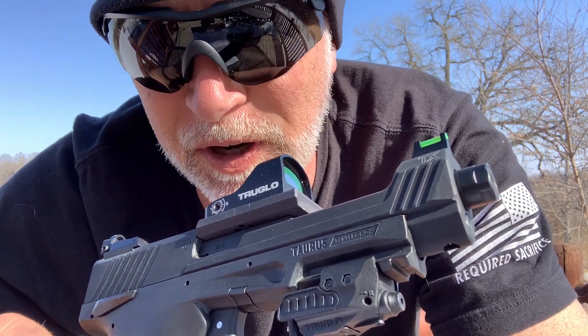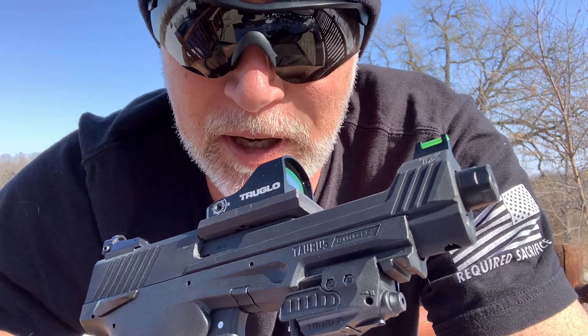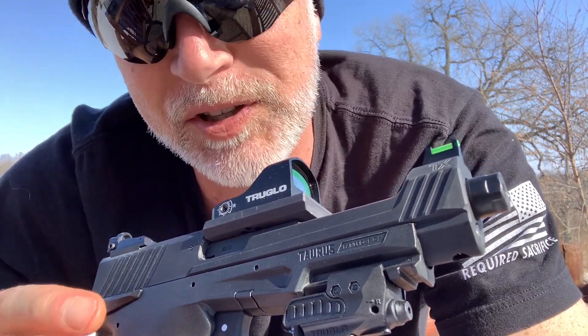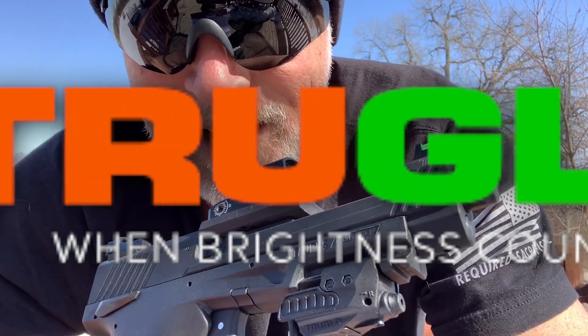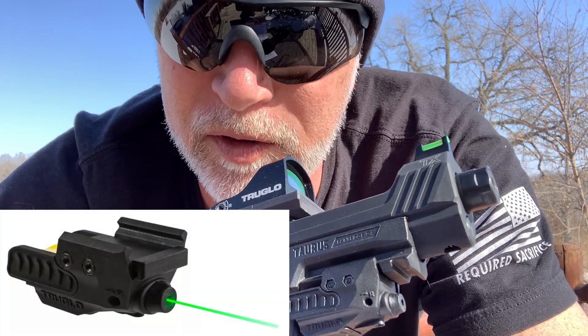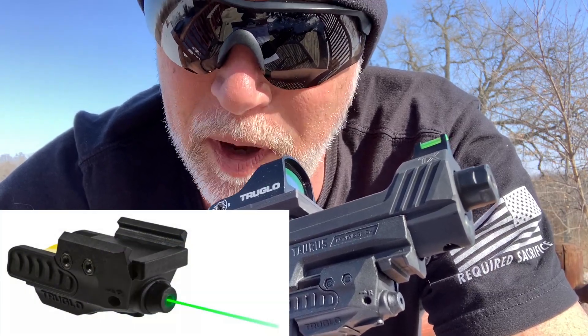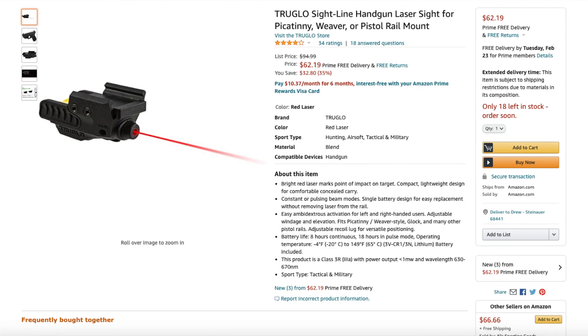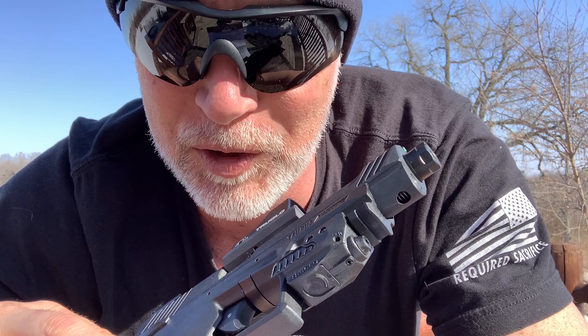I've reviewed a lot of lasers here lately, some of the cheapest to not the most expensive, but up there in price. I recently came across True Glow's Sightline laser, and what really caught my attention was where this comes in at price. You can find the red one for as low as $62. I had to get my hands on one to see what we get for $62 for a laser.